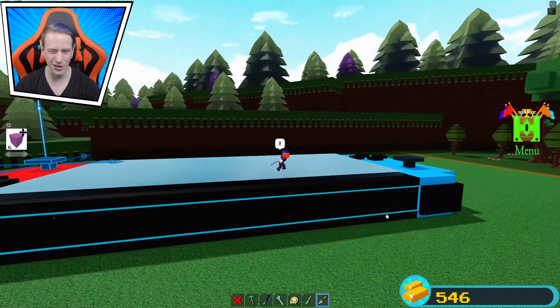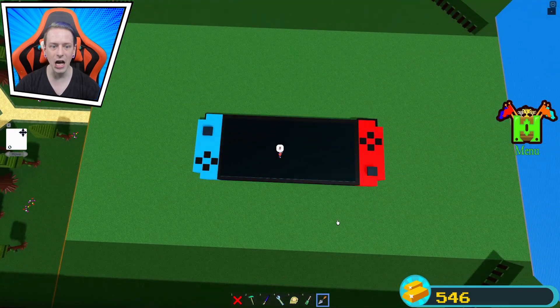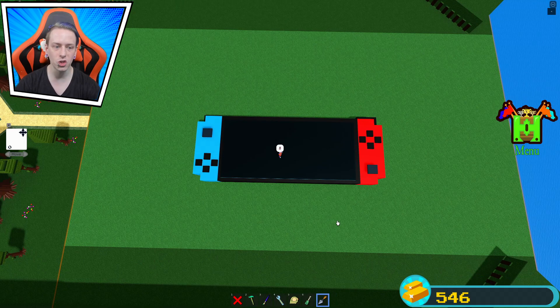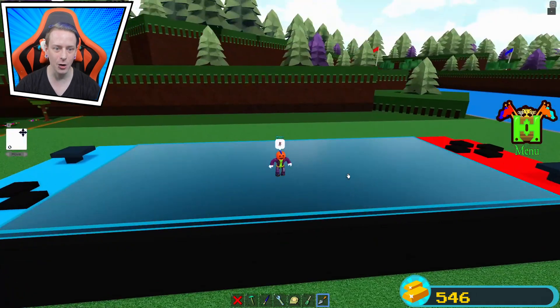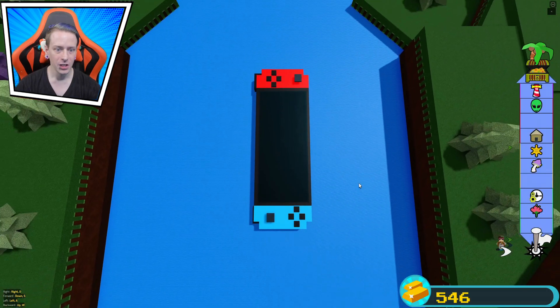We are completely done with the build. There's a little button right here but you won't be able to see it anyway. Check it out guys — we literally made a giant Nintendo Switch! I'm still proud of myself, and it was a very easy build. Let's take it out under the water now.